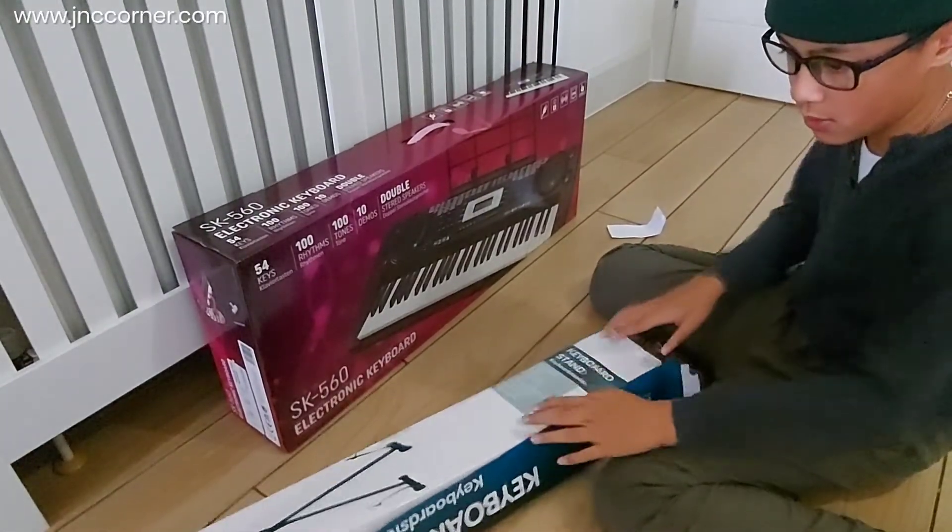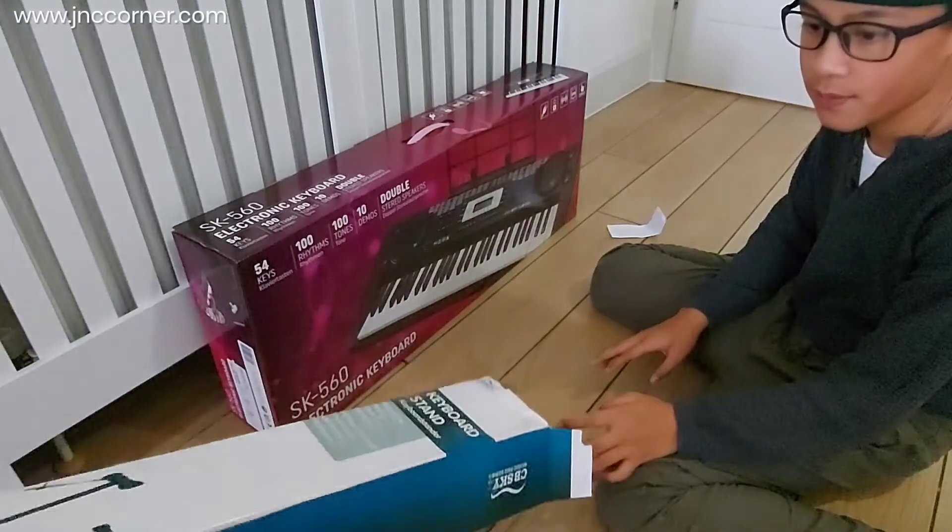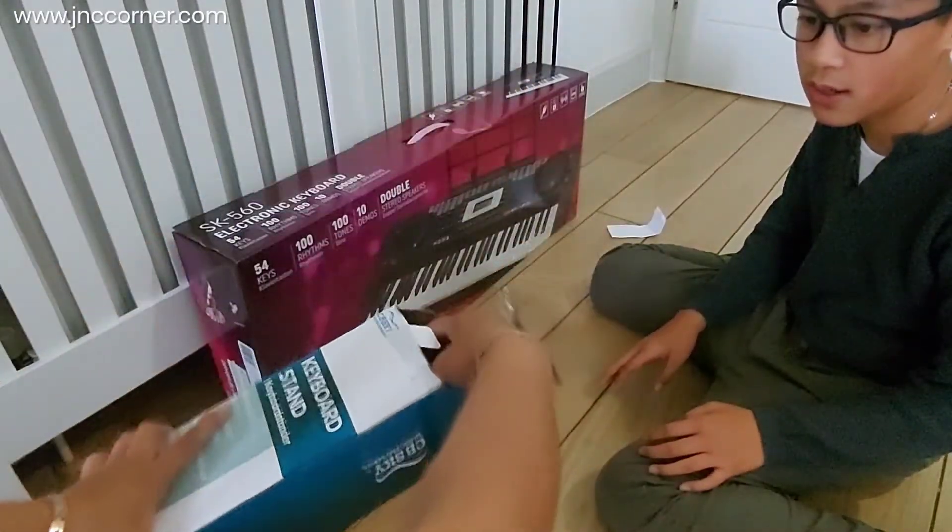It's a little bit tight and stuffed inside, so you just need an extra force to bring it out.